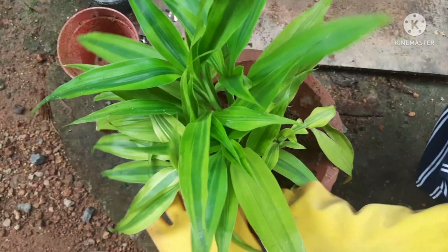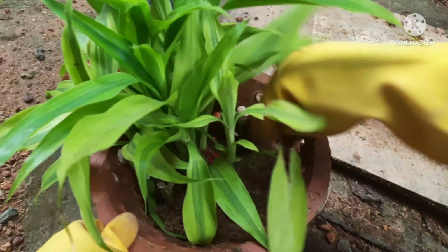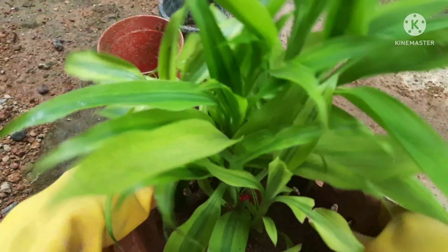I don't recommend keeping them in direct sunlight, so you can leave them in indirect sunlight for better results. They grow well and bushy.